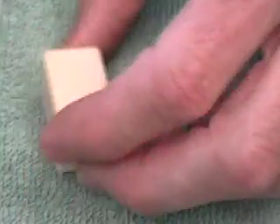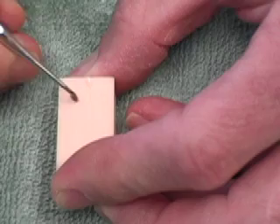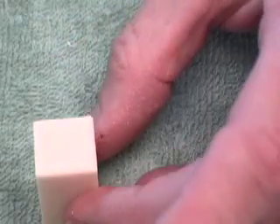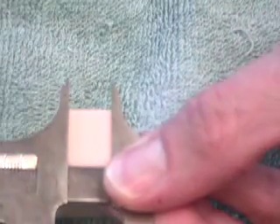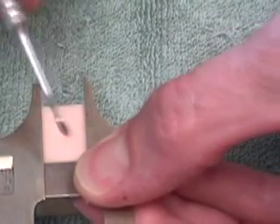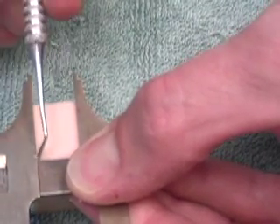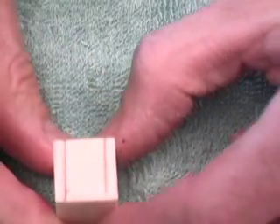I'm going to go ahead and mark our block so we know which side is the facial side. We'll put an F out here so we know which side to orient ourselves to. Our facial-lingual measurement is 11.8. I've set my micrometer at 12, and we'll mark our block right there at 12 millimeters. I'm trying to position the tooth more or less in the center of the block. There are our two marks on our facial-lingual measurement.